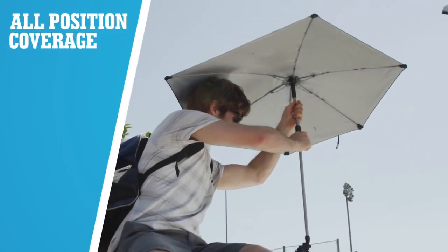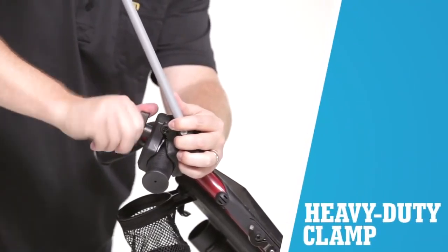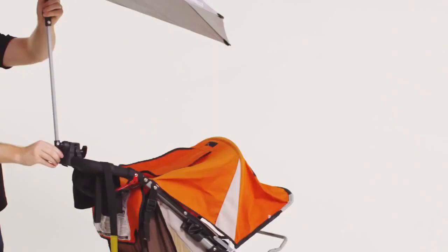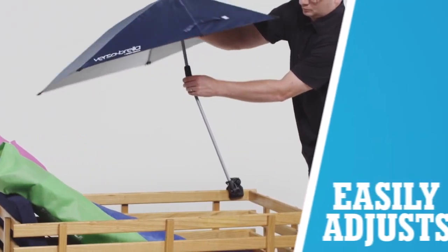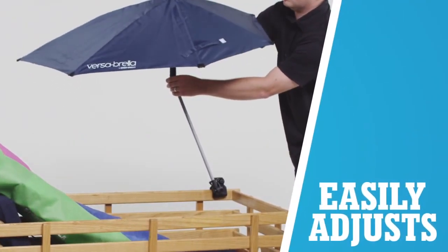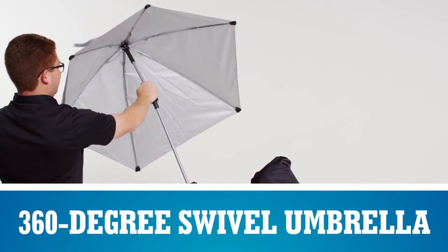The Versabrella is five-way adjustable. The clamp itself can rotate on the surface it's clamped to, and then on the clamp we've got two of our hinges with push buttons. In the centre of the umbrella we've got another push button hinge which gives another degree, and then the top of the umbrella rotates — that's your five degrees of adjustability.